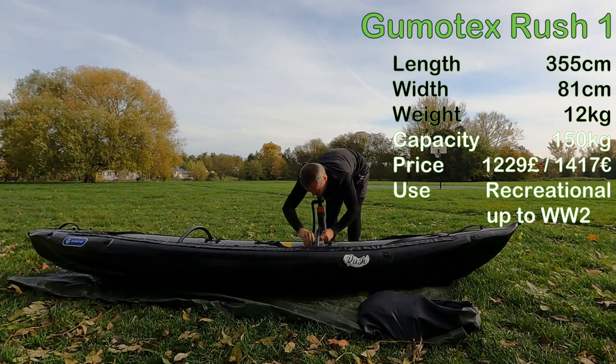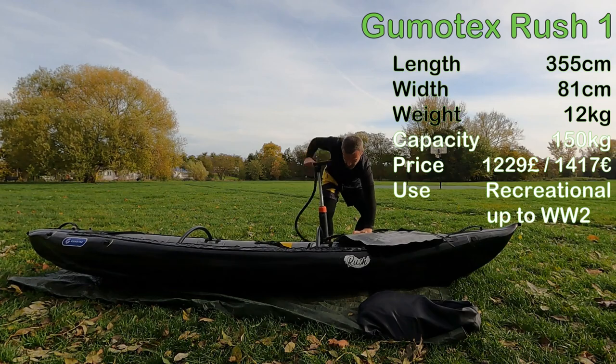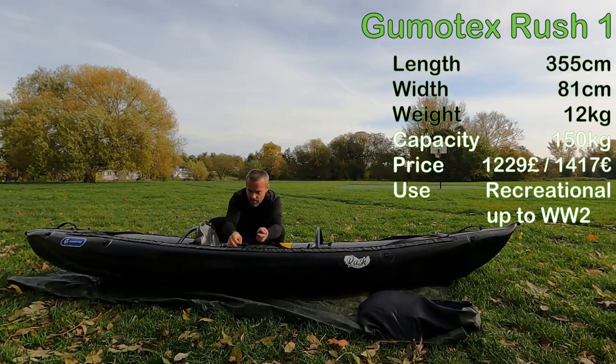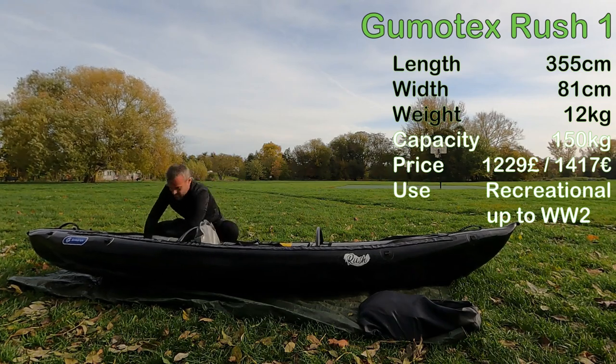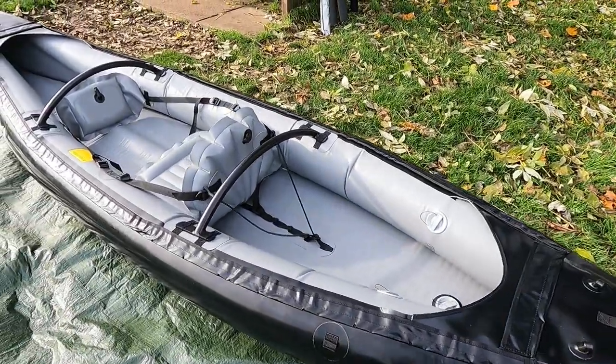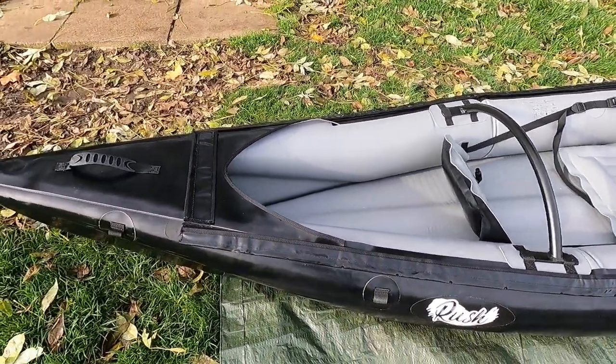It is a recreational kayak that can handle white water up to grade 2. Rush 1 is made of nitrilon, a blend of synthetic and natural rubber, so there is no PVC here. It features a dropstitch floor and classic sidewalls.